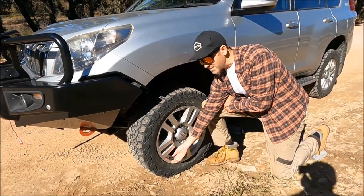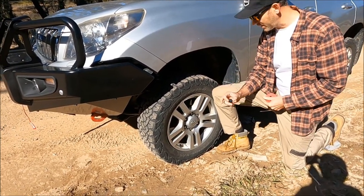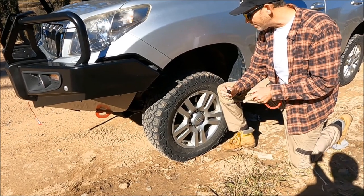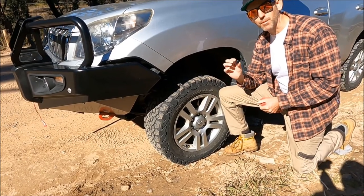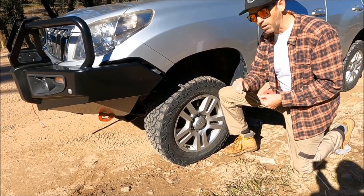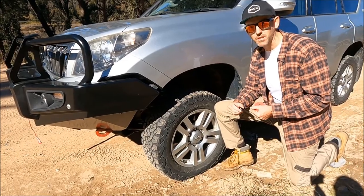Another good bit of kit I recommend is a tyre pressure monitoring system. There are lots of brands that do them — they're either a cap that goes onto the valve or a sensor embedded into the tyre. It just monitors the tyre pressure. We've had an instance before where we've punctured tyres, and with one of these, once the tyre pressure suddenly goes down, an alarm will go off inside and you can pull over before you wreck the tyre. We've got the ARB ones — there are lots of different brands, but they're really, really good and you can just monitor your pressures as you go.